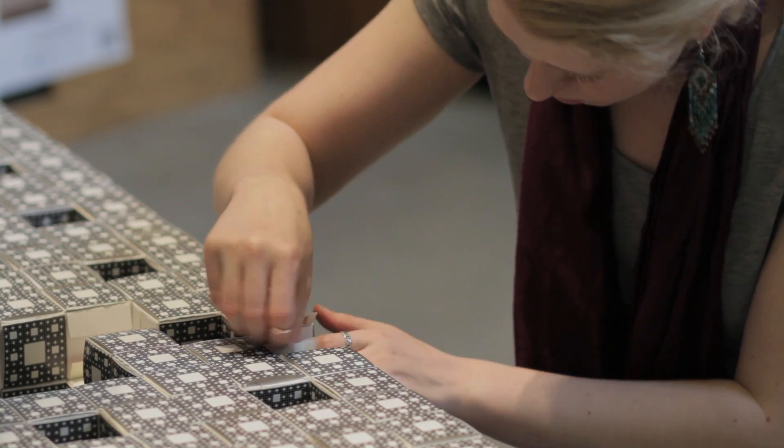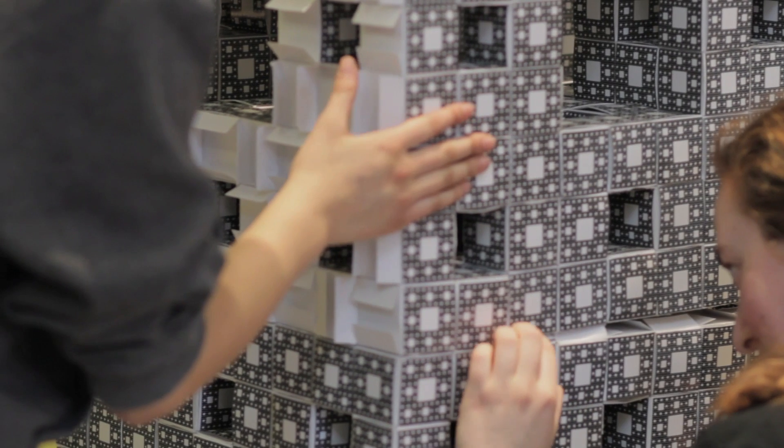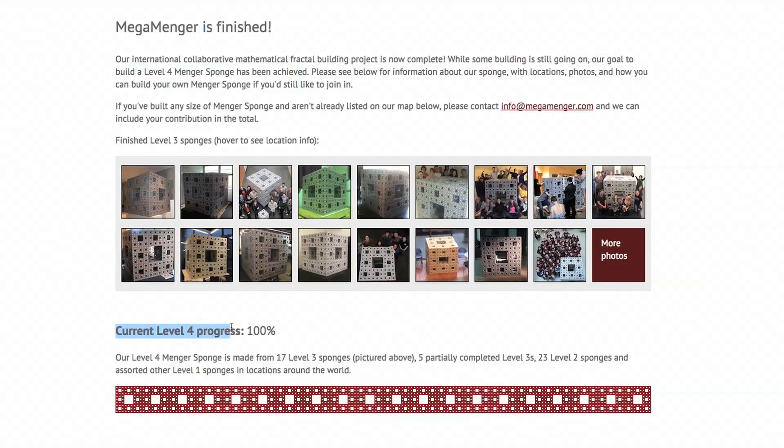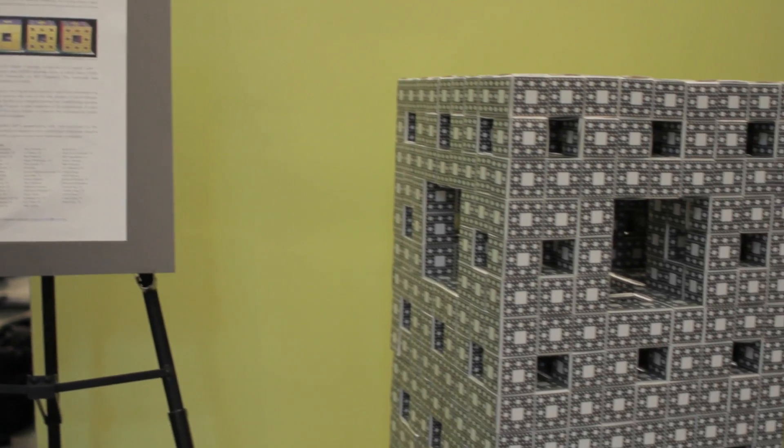We also heard recently from the Worldwide Mega Menger project that including us, when you combine everybody's builds together, it builds a level four. And that's absolutely insane in terms of the number of business cards involved. To be part of that was super exciting.